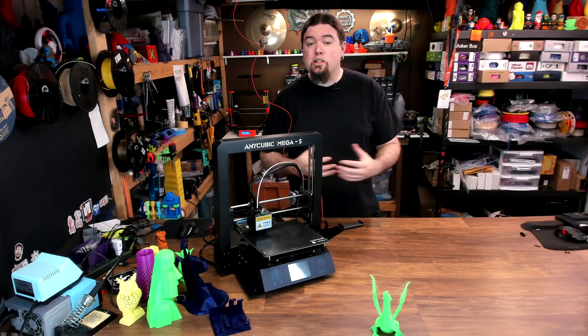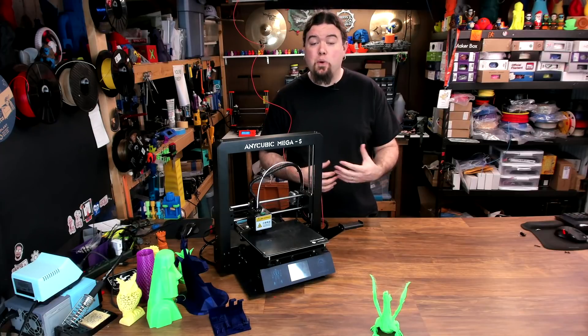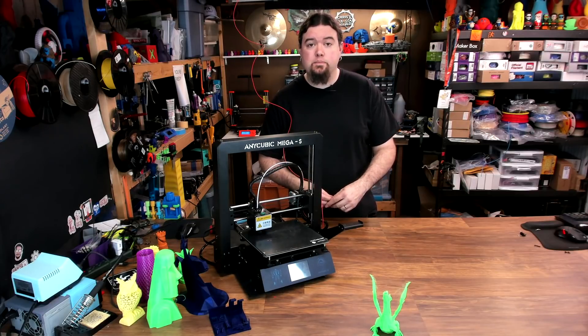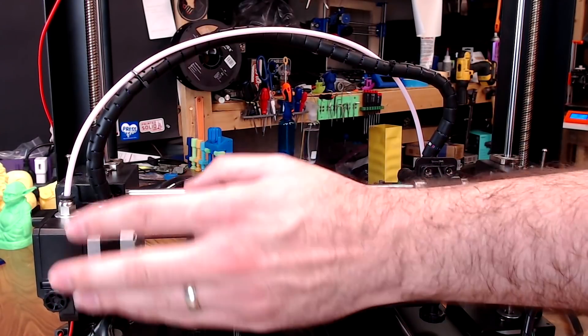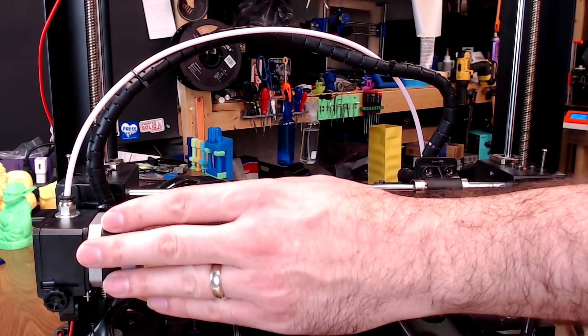Other than the noise, I don't want to get too nitpicky about this printer, but there are a couple of other things that I think could use an upgrade or a change-up. As I mentioned before, the extruder does feel a bit sloppy, so I might want to get in there and look around or consider an upgrade for it.